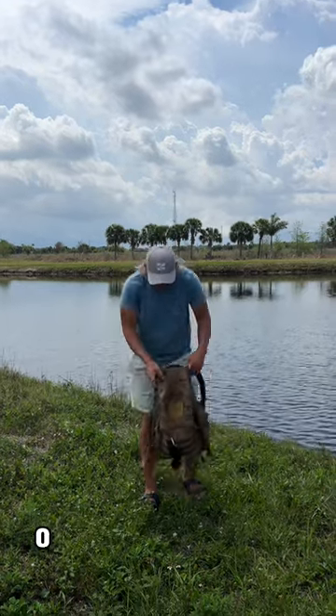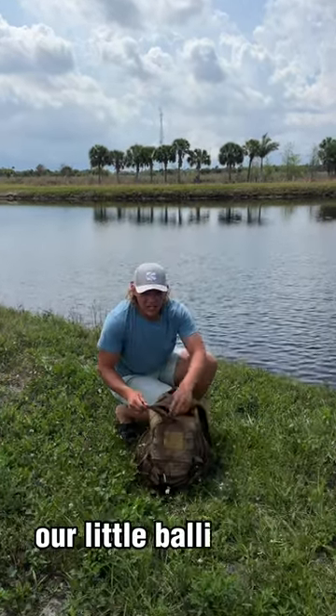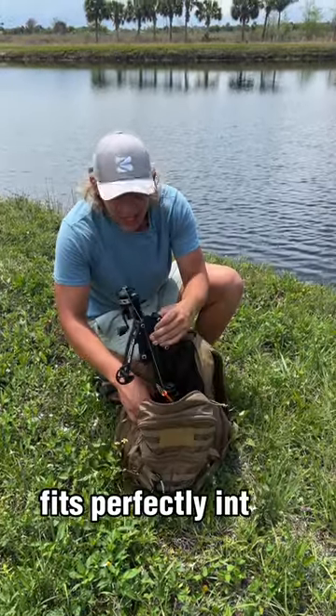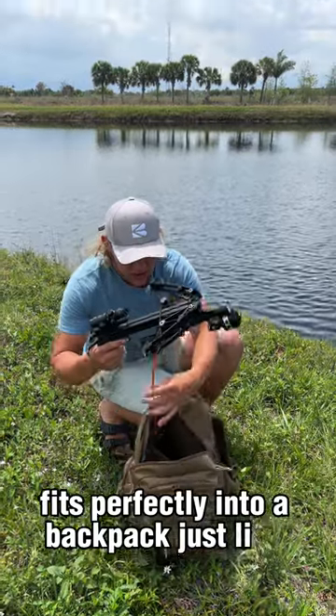What's up guys, check this out. Our little ballista bat pistol crossbow fits perfectly into a backpack just like this.